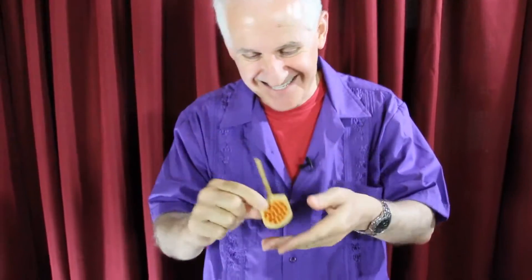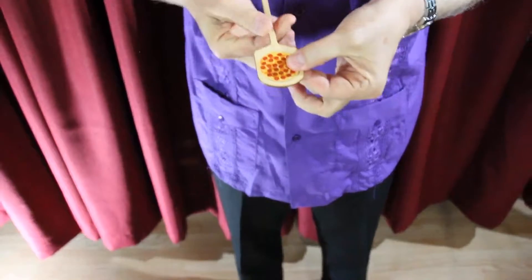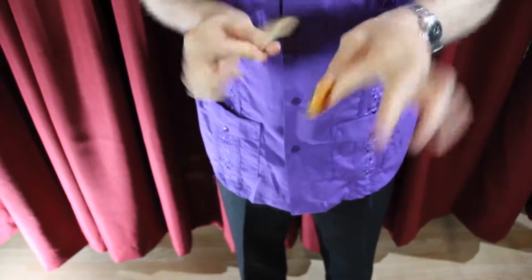Rob is able to take the pizza right off the pizza paddle. It looks like this. Come in close with the camera so you can see just how great this looks. Let's take a look now and see Rob Thompson in action at the Italian restaurant where he performs weekly.